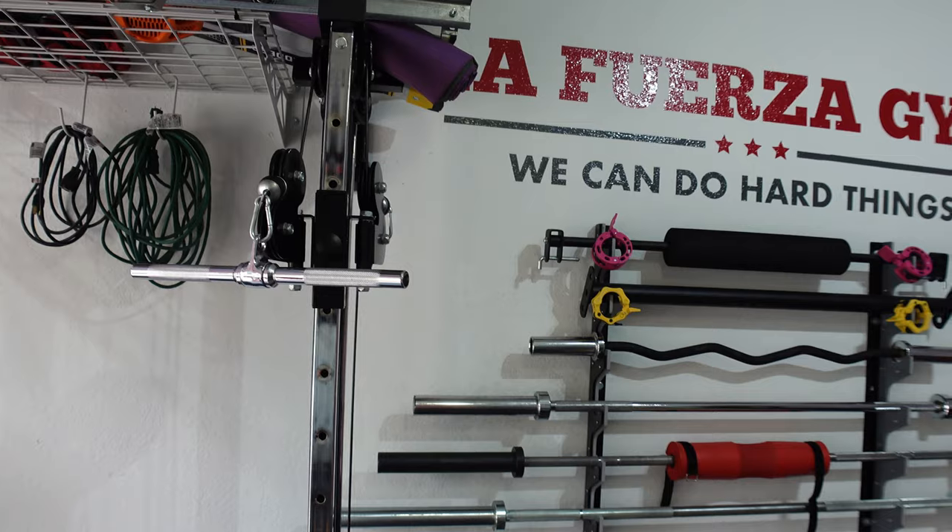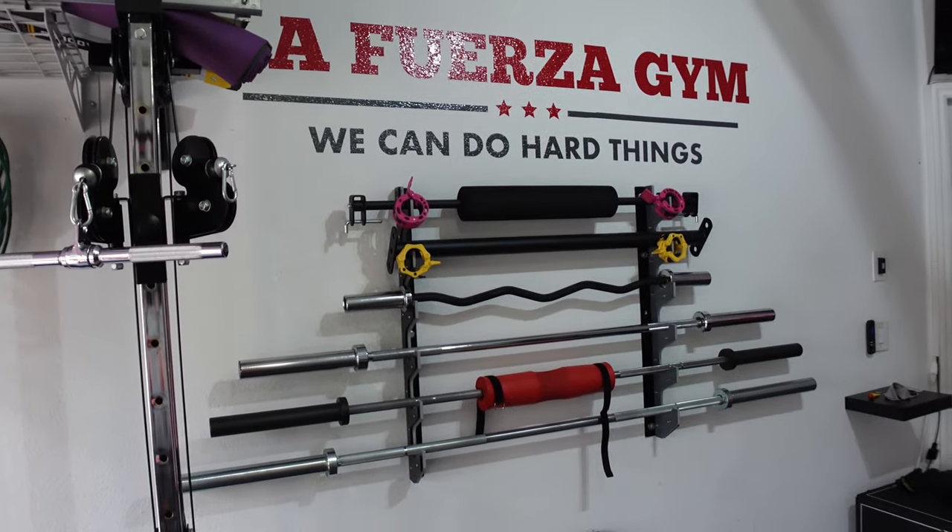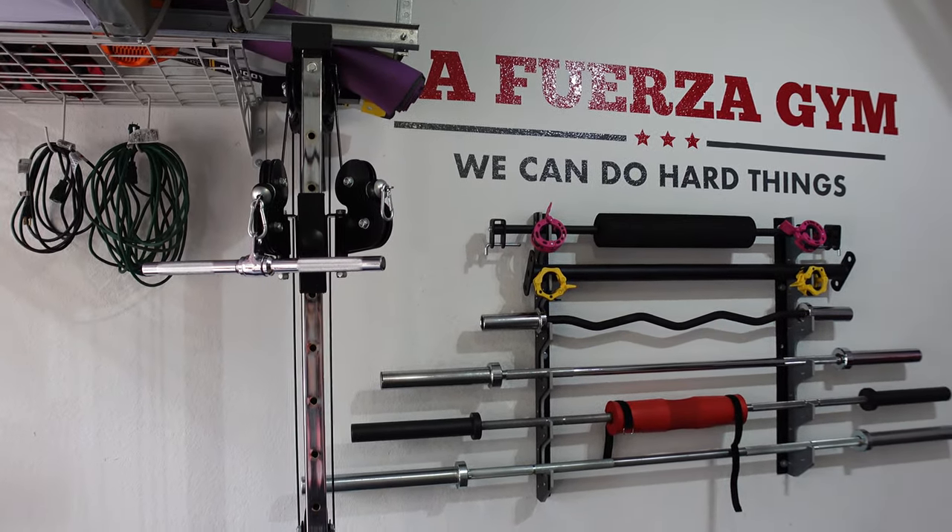I've made a few previous videos on different back movements and biceps and tricep movements, and you can check those out at the link above. One note I will mention before getting into the ideas is that with the Titan Cable Tower, you really can't do all that many movements using both handles. Because they're so close together, you can't really do cable crossover work like you would with a traditional cable crossover. So what that really means is that the majority of these movements, you do single arm.